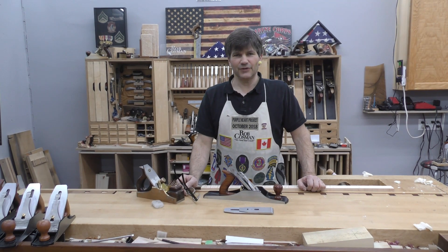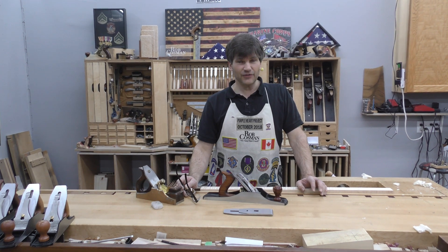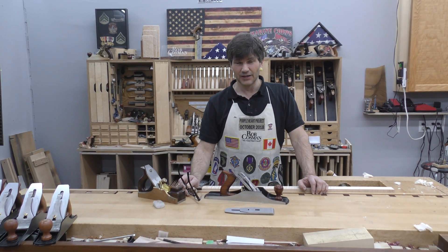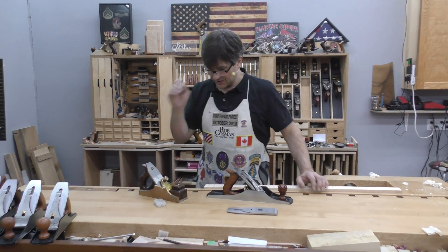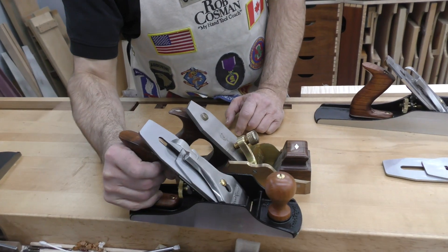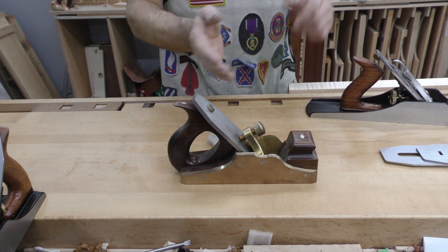If you like working with really figured woods, particularly exotics, and you want to plane them, you may find that you have to use a high angle blade in order to do it effectively. This is an infill, and instead of pitching the blade at 45 degrees like a standard bench plane does, this one is at 55, and sometimes they went up as high as 65.